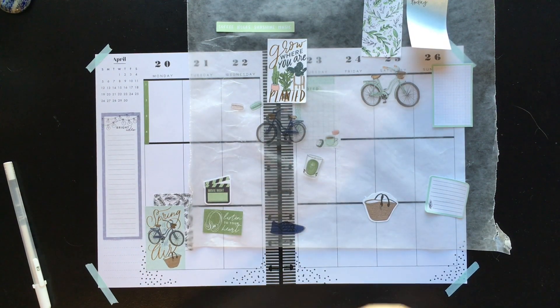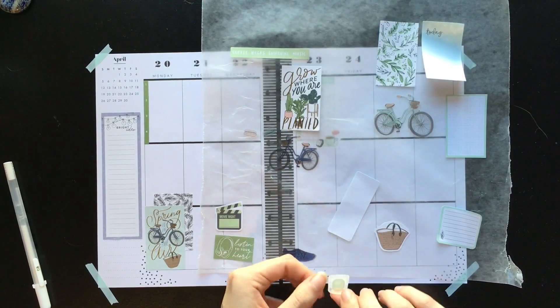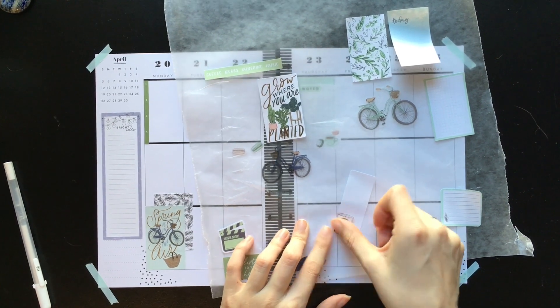If you're new to the Happy Planner fandom, they didn't always have the names on the top, so people would go through and put the names on the top themselves. So let's just put this on here, get it really close to the edge.